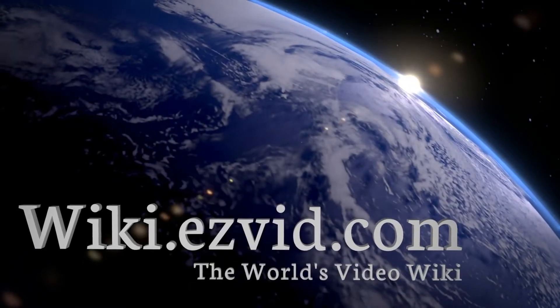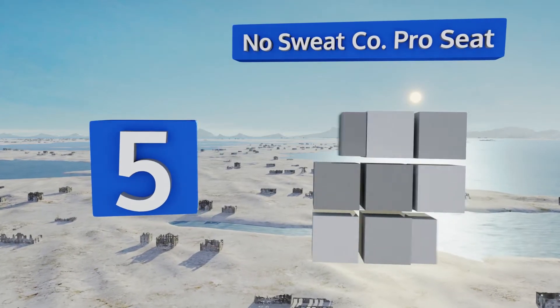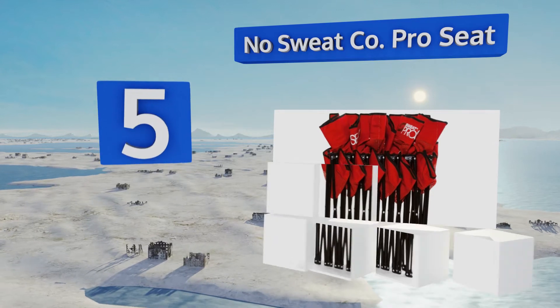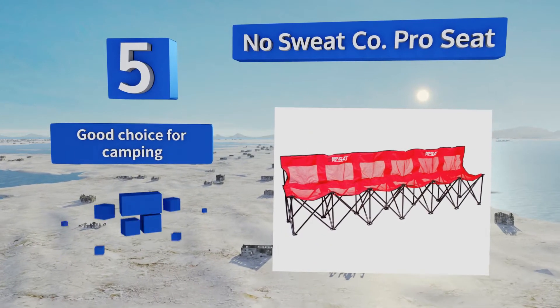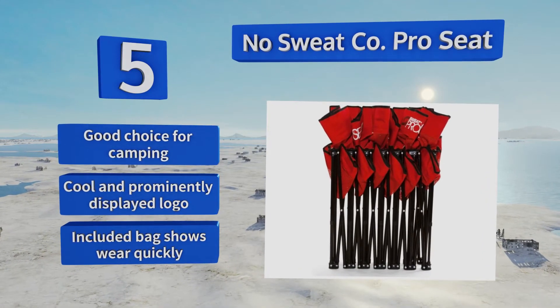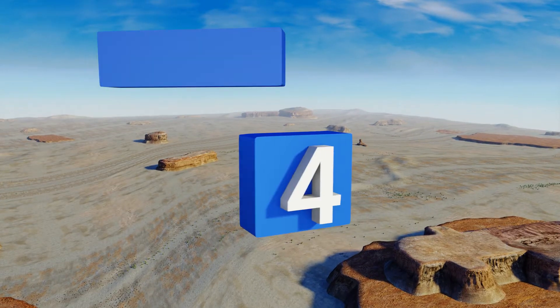At number five, if you plan on being outdoors in the summer on really hot days, it may be worth taking a look at the No Sweat Company Pro Seat. Unlike most other models, it features a mesh seat and back area that allows for a lot of air to flow through. It's a good choice for camping and sports with a prominently displayed logo, but the included bag shows wear quickly.